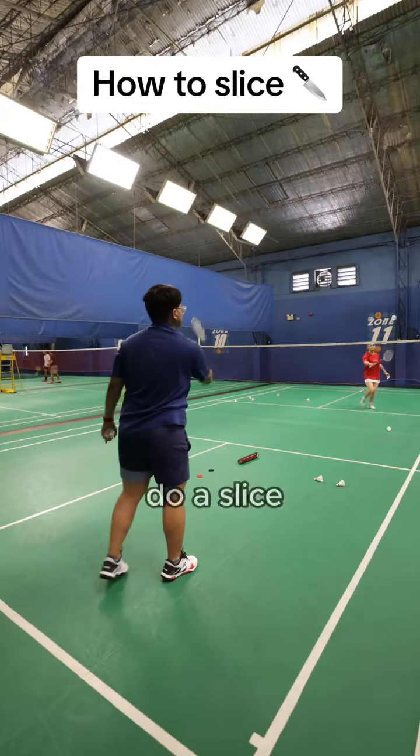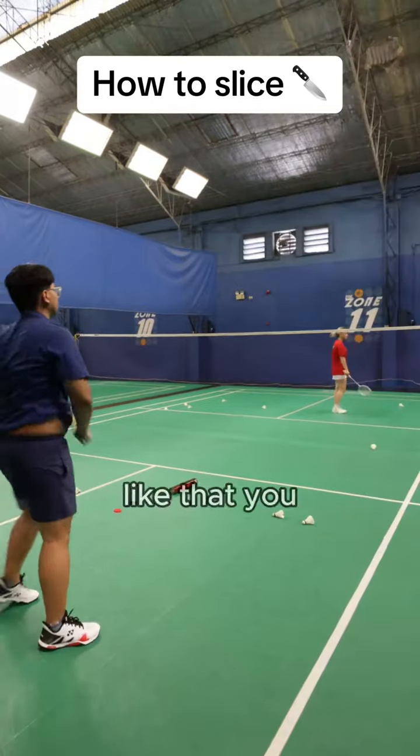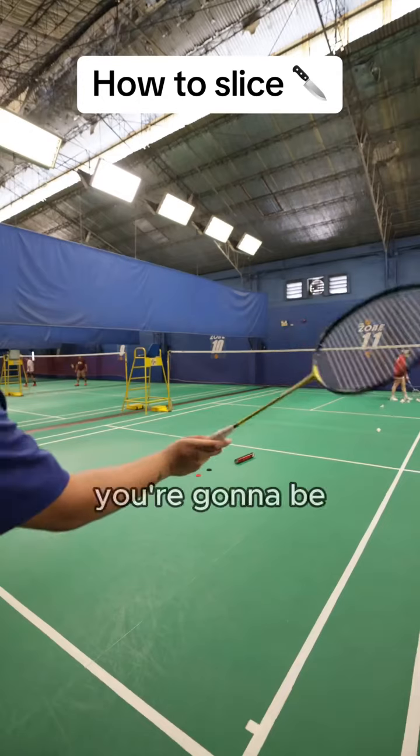You can also choose to do a slice smash — like this. You can also do the reverse slice, which instead of slicing this way, you slice the opposite way.